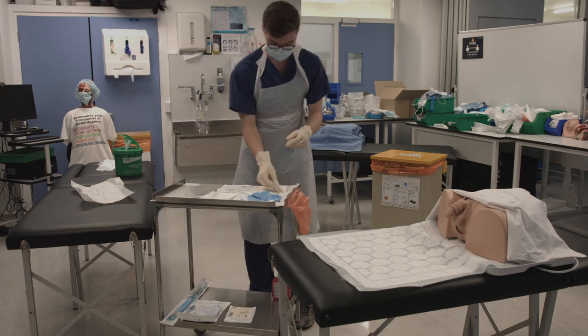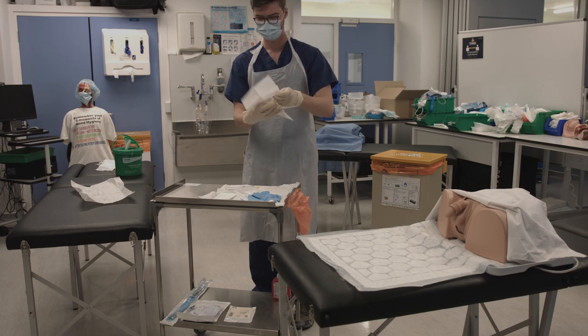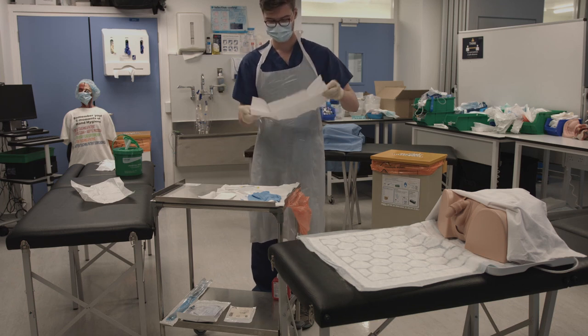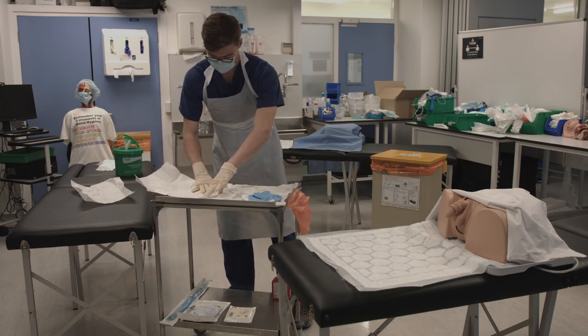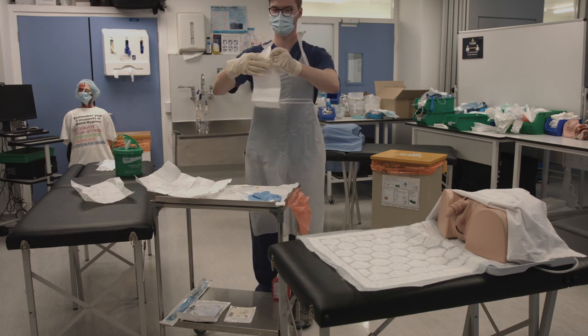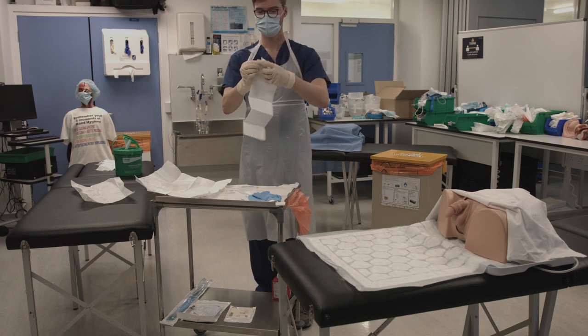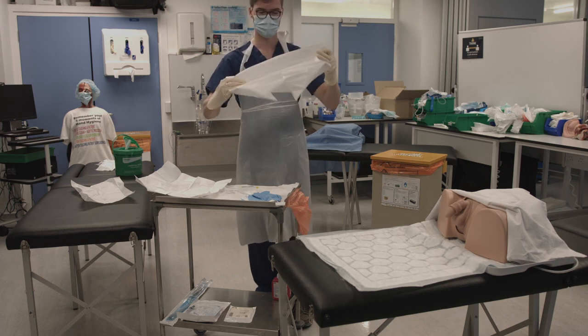Go over to your sterile field. Pick up the non-textured sheet, which you will use to extend the sterile field to the other side of the trolley, overlapping the sheets slightly. Pick up the textured sheet and take it to the patient. Open it out and place it under the penis, over the scrotum and over the tops of the legs.